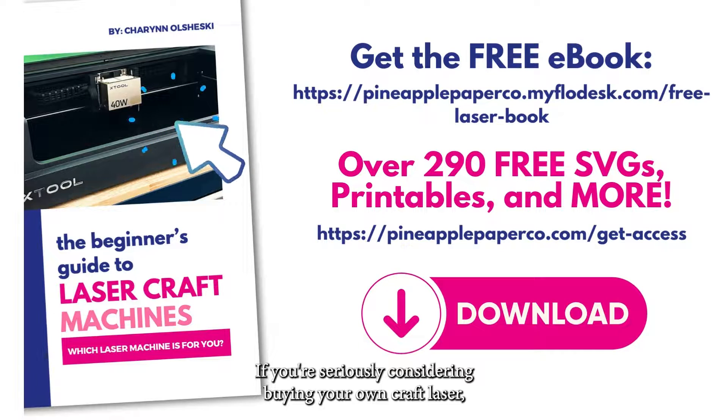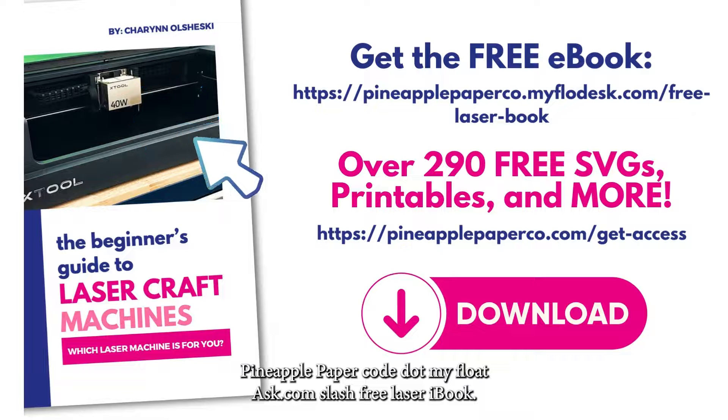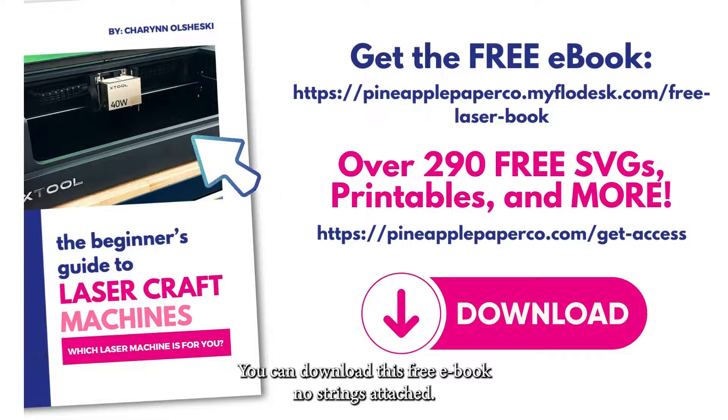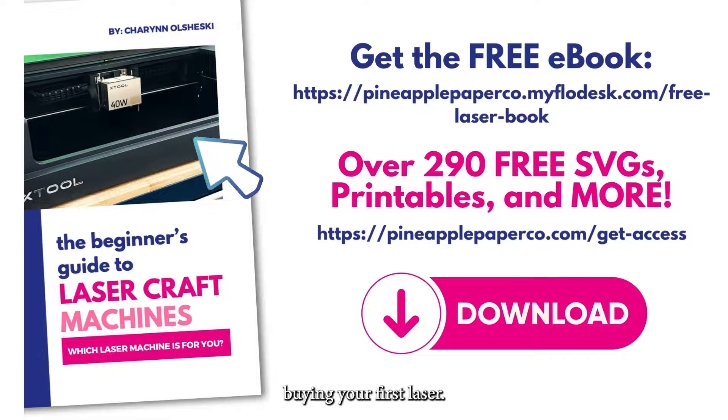If you're seriously considering buying your own craft laser, maybe for a small business or just because you like crafting, make sure you head over to pineapplepaperco.myflowdesk.com/free-laser-ebook. I'll put the link in the comments below. You can download this free ebook, No Strings Attached — it has all the basic information you need to know when buying your first laser.